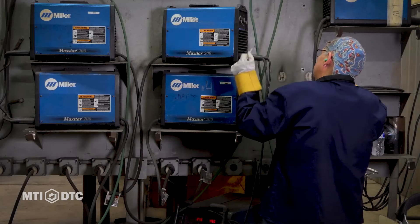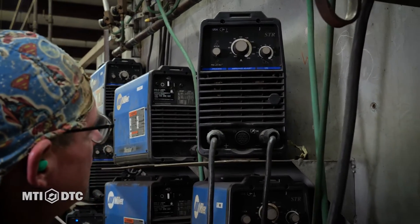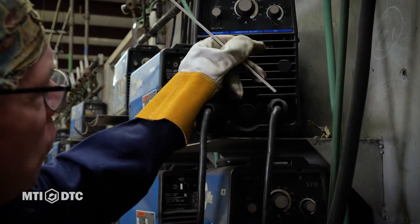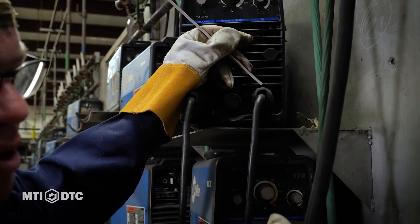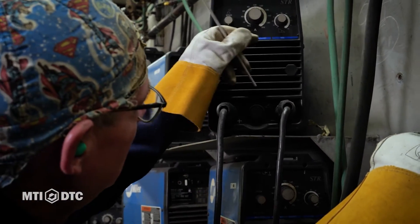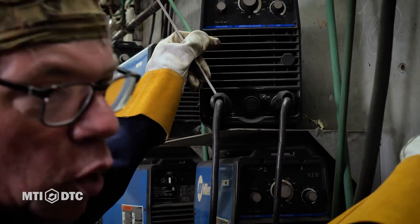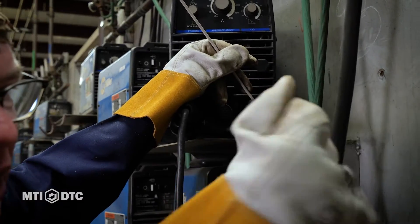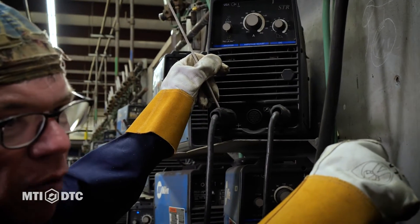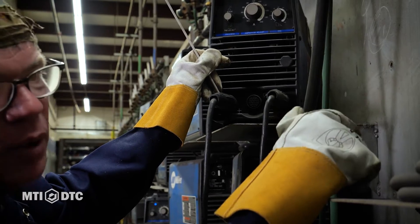Next, we'll go down to our ground and our lead. So with stick, our stinger or our rod is positive and our ground is negative. With TIG, it's the exact opposite. Negative will be our TIG rig — the lead going to our TIG rig — and positive will be our ground. This is called straight polarity, and I'll explain that when I sit back down.